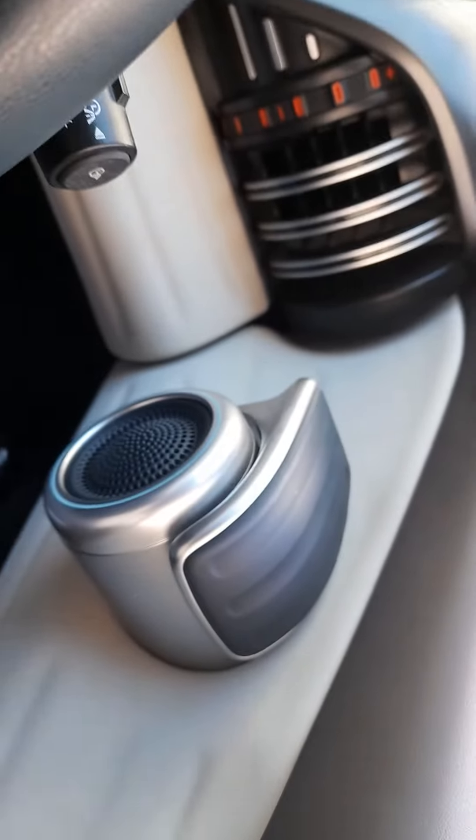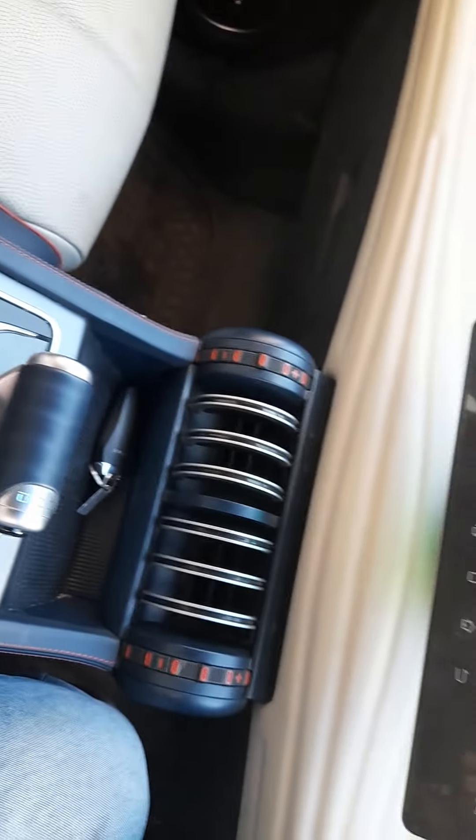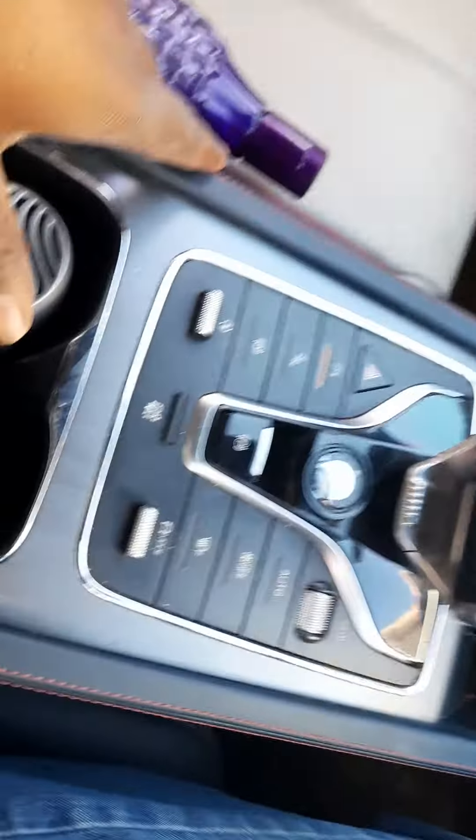If you look at the side lock, there is a lever. There is no other lever. It is easy.